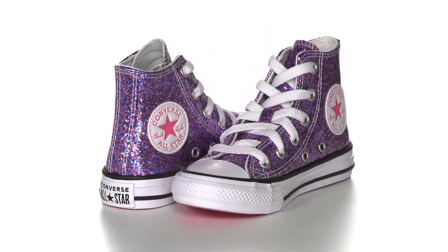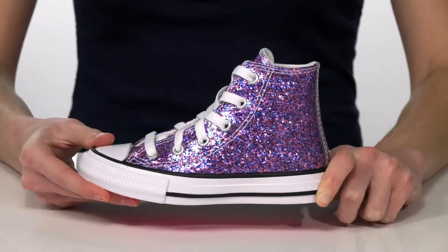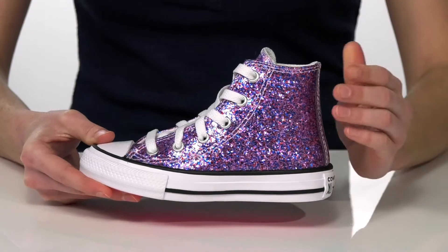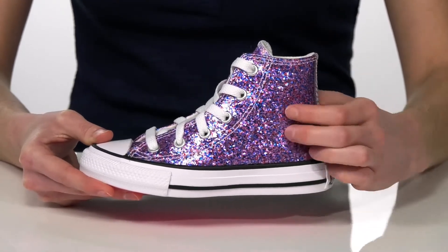These sparkly high tops are so cool, your kid is definitely going to shine in them. The glitter is red, pink, and blue for a multi-color effect. And something really cool about this style is that the glitter is actually coated.